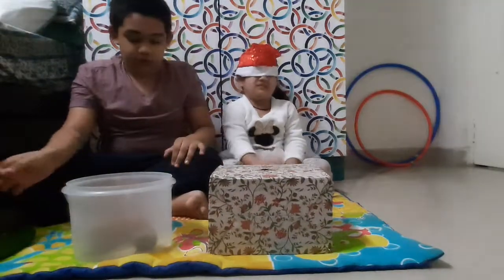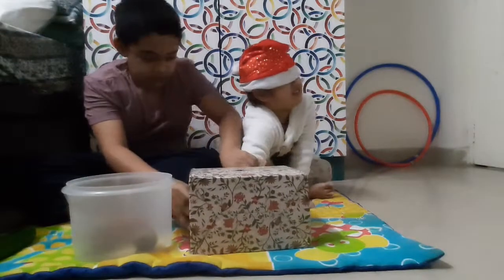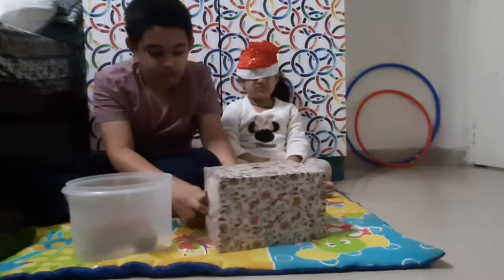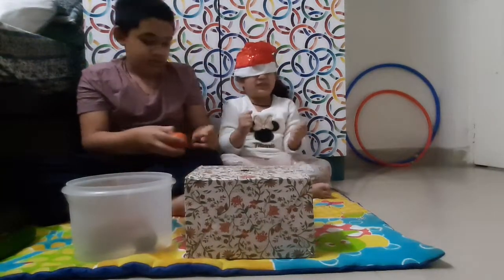Put your hand inside the box. Tomato. Good. It is tomato. Which color is tomato? Red. Good.